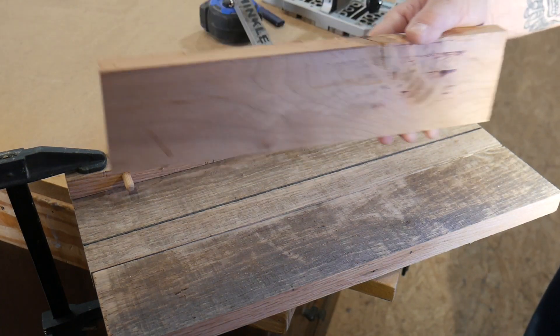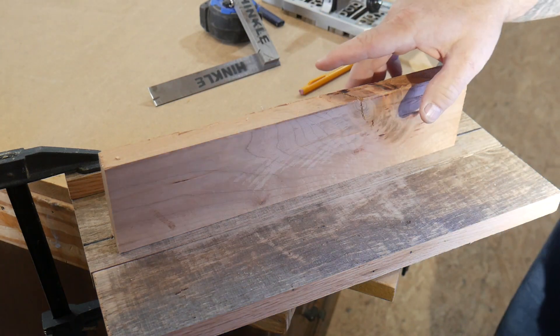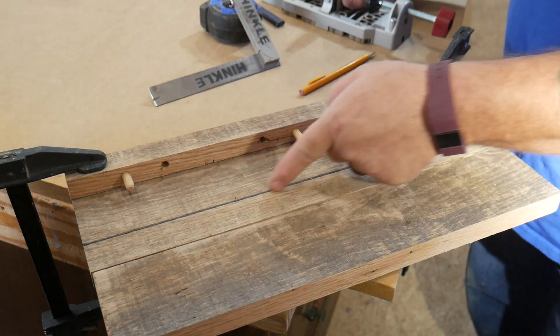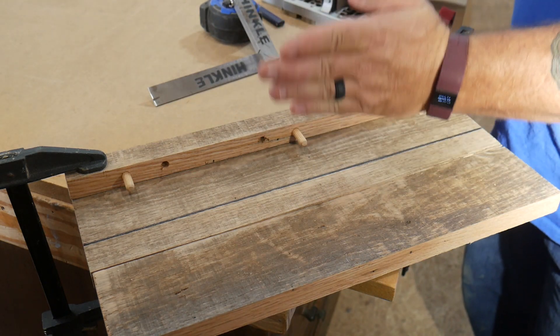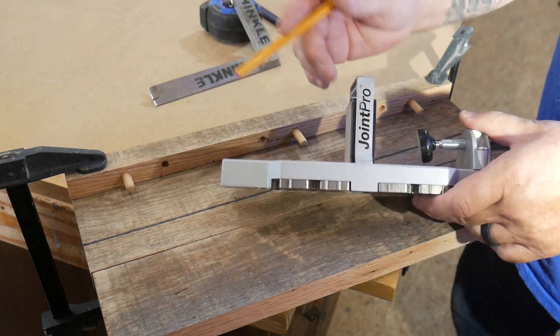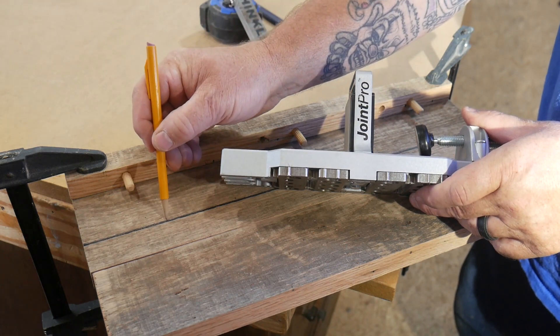Now if you want to do a center edge glue-up, it's very simple — in the vertical like this. Draw a center line where you want the vertical. Use the dowel pins that you've already drilled into your vertical piece as a locator. The jig comes with a marker on each side that you'll line up with your line.